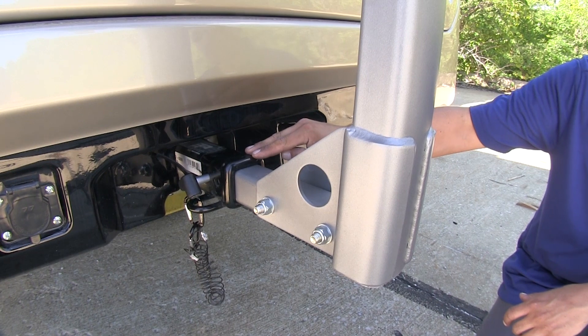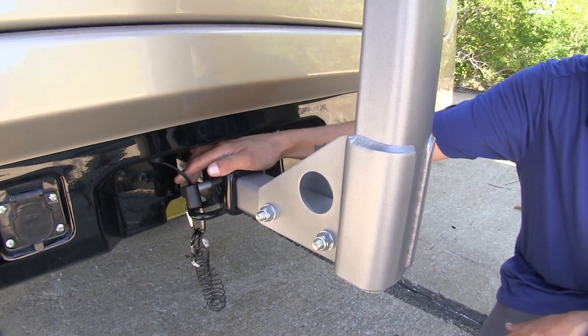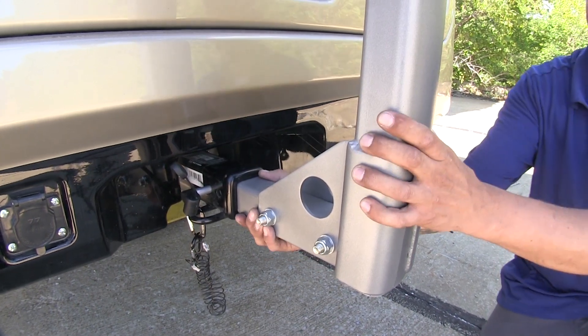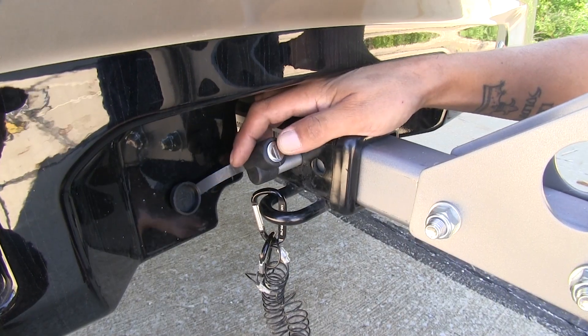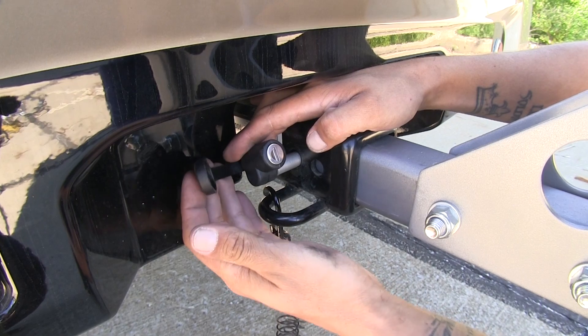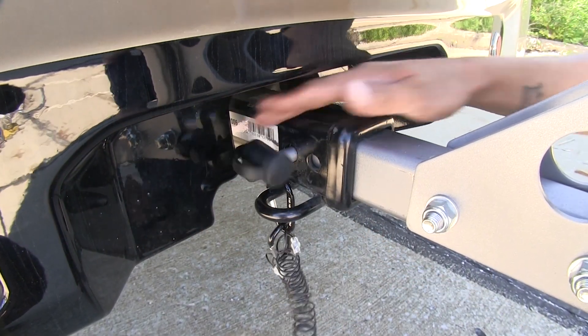The Long Haul is designed to work with two inch by two inch receiver tube openings, and it does come with a locking anti-rattle bolt. It's going to take away some of the slop and slack when you're driving down the road. A feature you're going to like is the fact that the locks are key-alike, so we don't have to worry about fumbling with two different sets, and it has a nice dust cover to keep any debris and dirt out of the lock core.